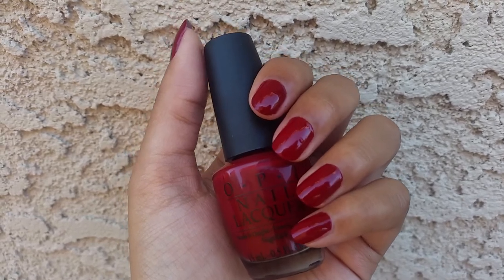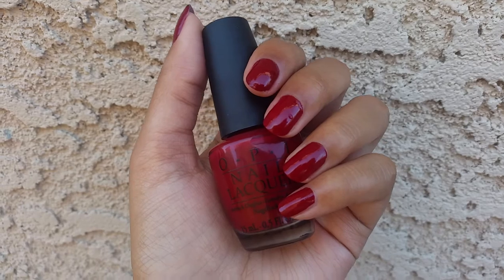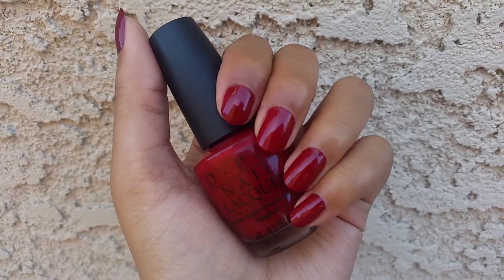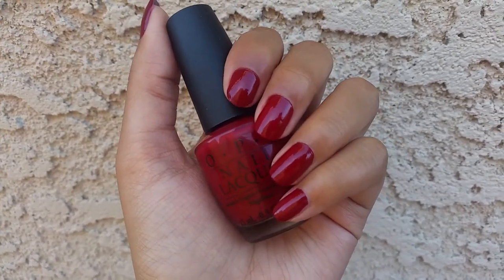I just couldn't think of anything for the letter Q — I mean, I could think of random things like a question mark, a Q-tip, or a quesadilla. I figured that was going to be a fail for nail art, so I decided to show this one since I haven't shown it before and I really love it.